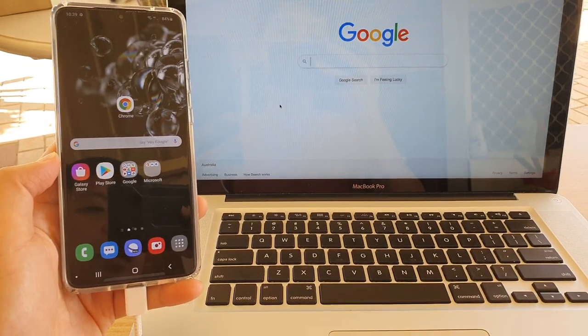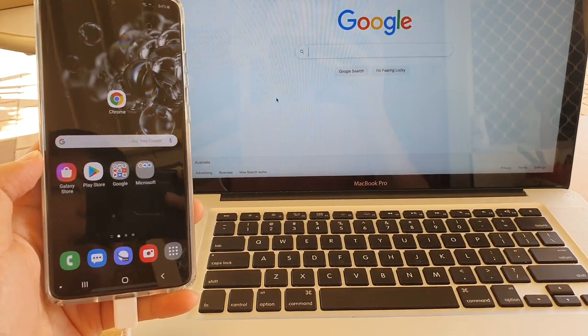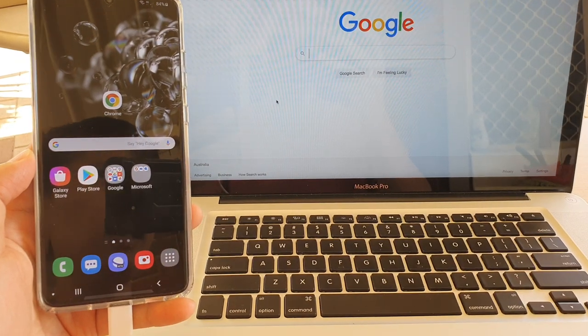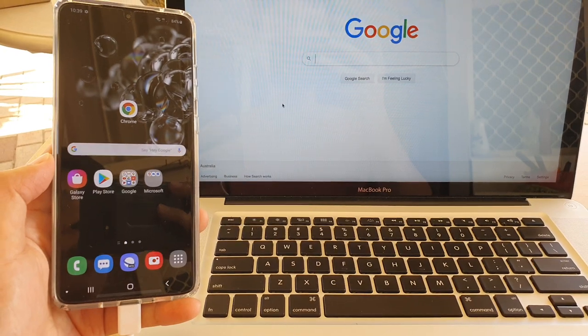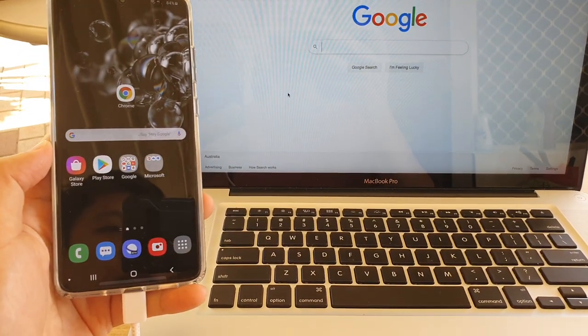In this video we're going to take a look at how you can share the internet connection on the Samsung Galaxy S20, S20 Plus, and S20 Ultra to your MacBook Pro using the USB tethering method.